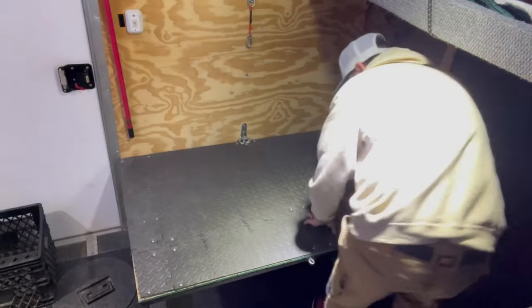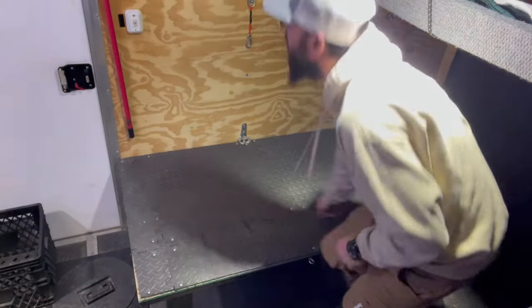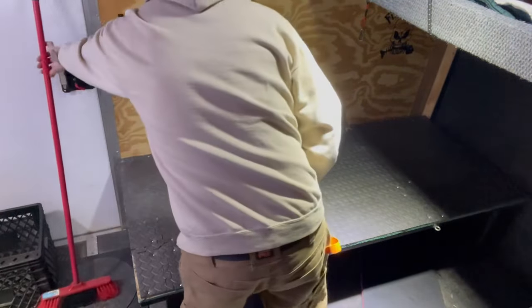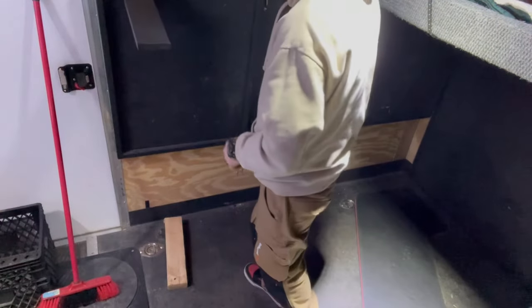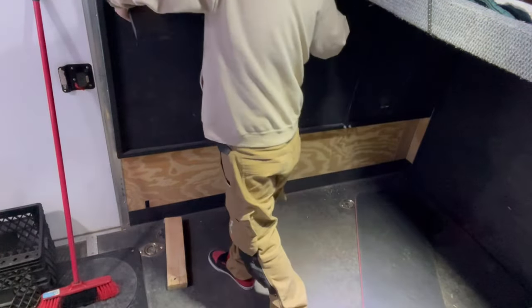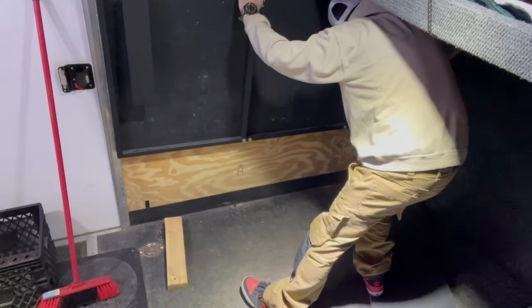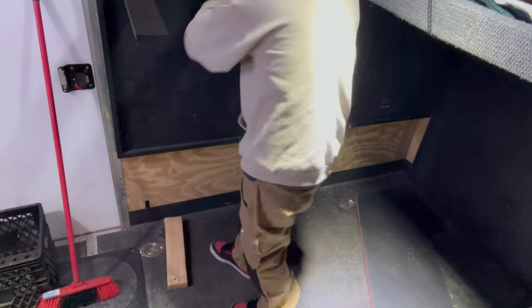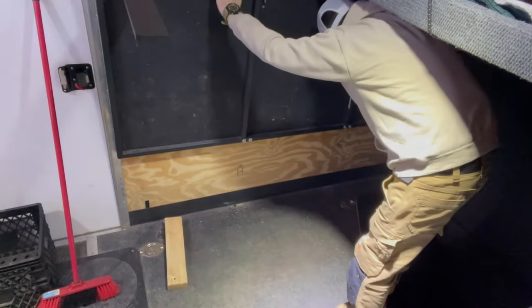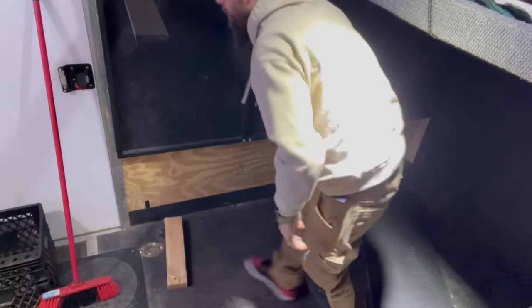That went smooth other than all the blocks falling down while I was trying to get prepared. Let's see if I have the same problem. Okay, they fold down nicely and they pop right up nicely — except for this one. I think it's a squaring issue, it has to be.